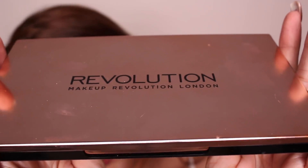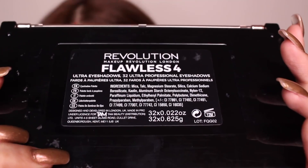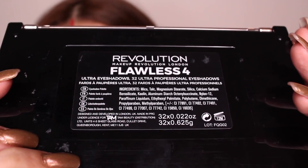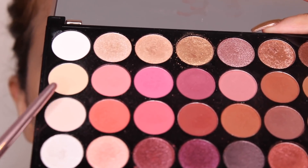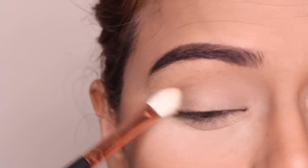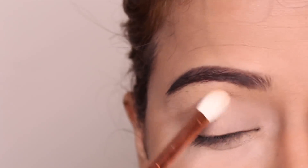For my eyeshadow today, I'm using Makeup Revolution's Flawless 4 Palette. I recently got a lot of requests from you guys to create a look with this palette, so here you go. First, I'm going to use the Nude Beige shade from the palette and apply it all over my eyelids to smoothen out the base for my eyeshadow a bit more.